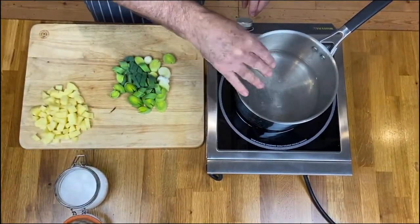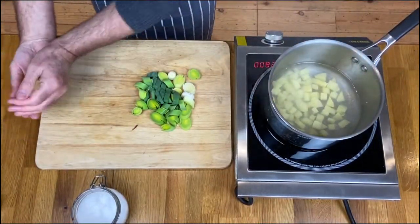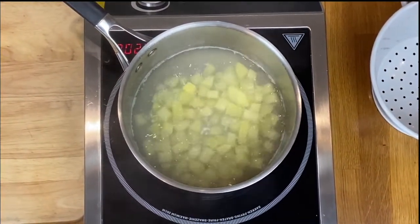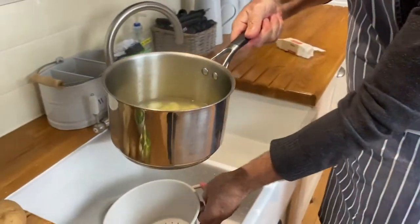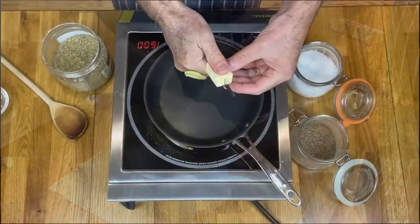Salt your water. Add the potatoes to your pan with the boiling water and let them cook for about 6 minutes till they're soft. Then drain the potatoes in the sink — I just use a colander — get rid of all the water and let the potatoes steam dry.